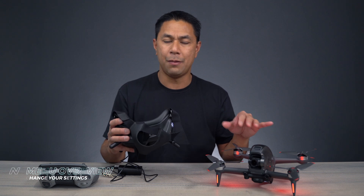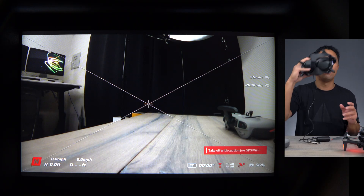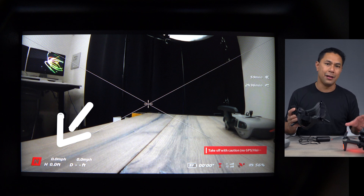Now that everything is linked up and all the firmware has been updated, let's put the goggles on and talk about what you're seeing on screen. On the bottom left, we have the N for normal mode as well as all of the data — how fast you're going, how far your distance is from the home point, how high up you are. All that data will be on the bottom left hand side.